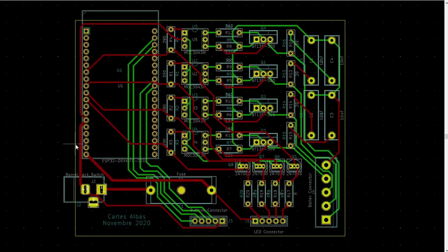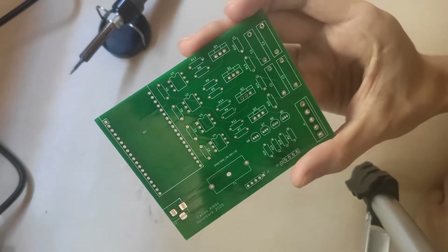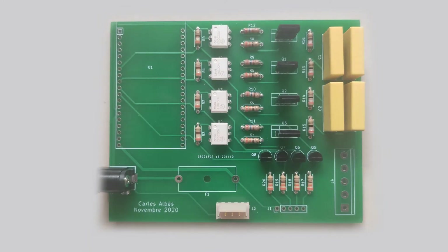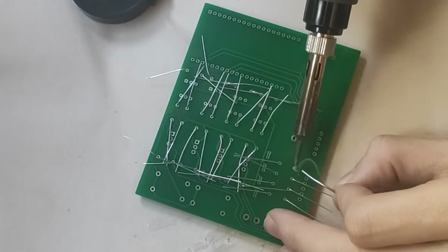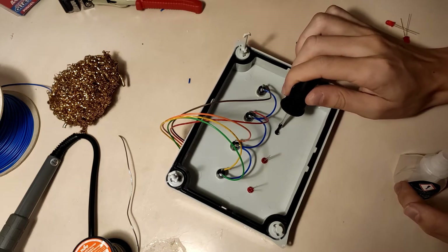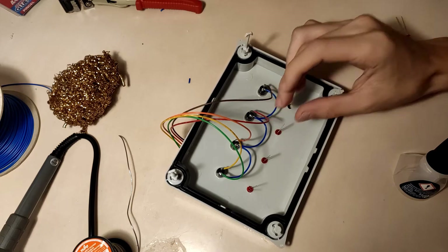I then laid out the board and sent it to manufacturing. That's the board as it arrived, and I can start soldering the components. I had never seen wide integrated circuits before, but I think they look amazing. I then proceeded to make the front panel with four buttons to turn the heating on and off, and four LEDs to read the switch's status.